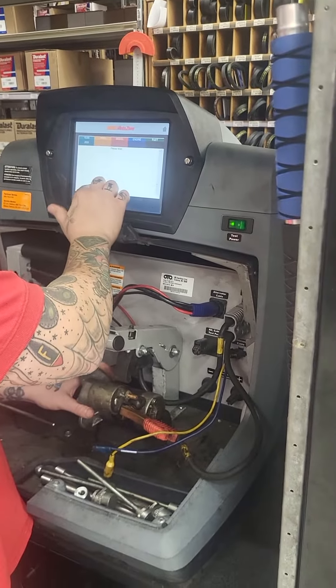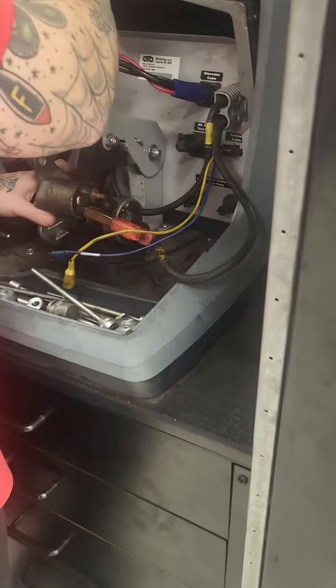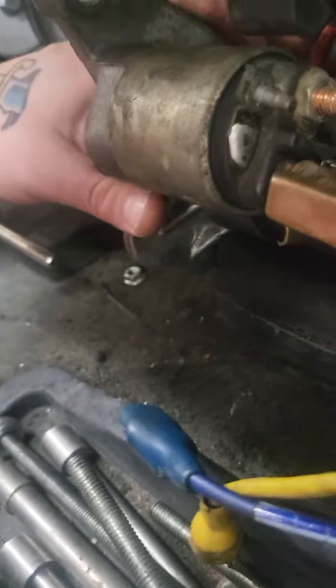Doing the 2010 Nissan Versa 1.8 starter test. This is starting from off the car. I suspect it's bad because, as you can see, this electrode side right here kind of wiggles and jiggles a little bit.